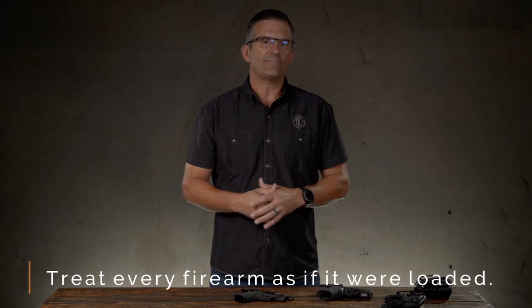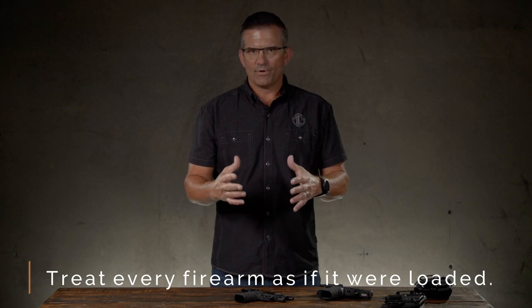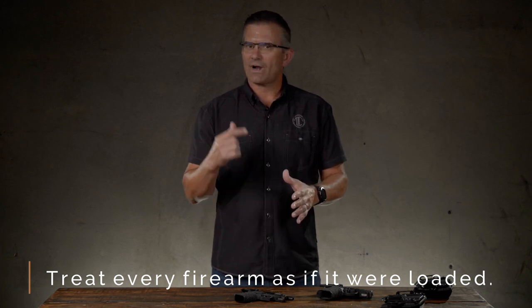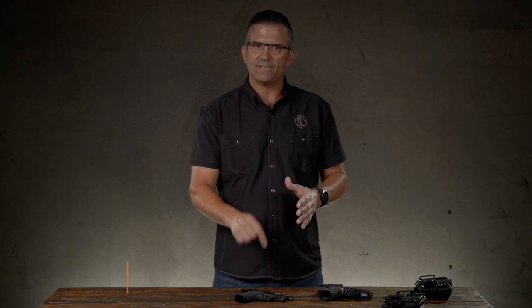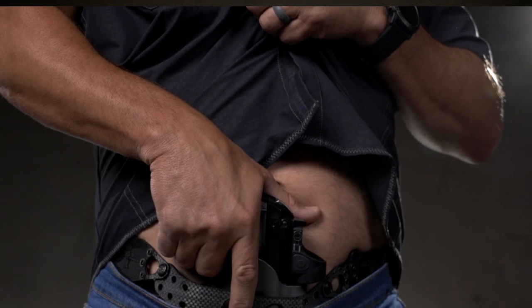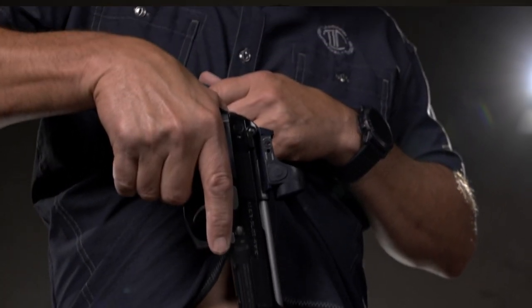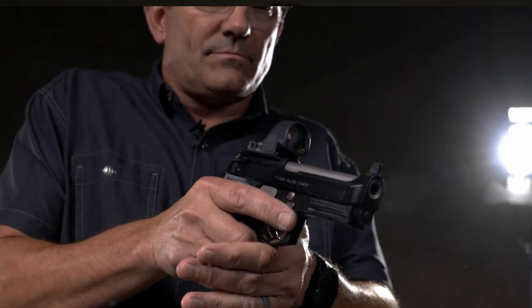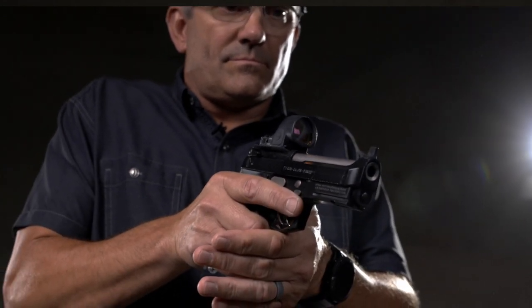The first one is: treat every firearm as if it was loaded. What we mean by that is regardless of what you are doing with that gun, or how much you think you know the condition of that gun, you still always treat it as if it has a loaded magazine, a round in the chamber, and all of that. If we treat it that way, we won't make other mistakes with it.